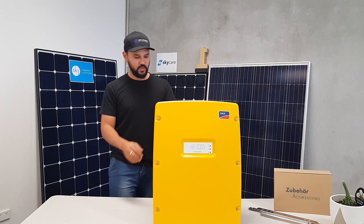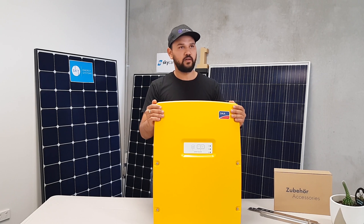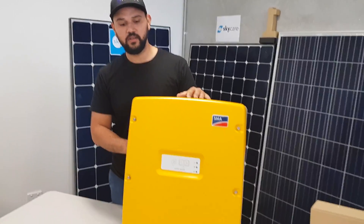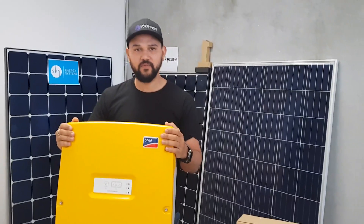So Ross, we just talked about the Victron as being the brains for off-grid solar systems. Now the SMA you've got in your hands is another off-grid brain for the solar system — that's right. So this will run your off-grid solar system with no power lines. Yeah, this is a big massive off-grid inverter.